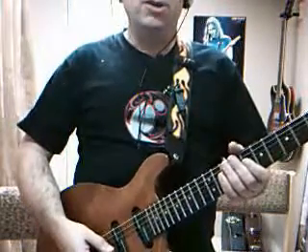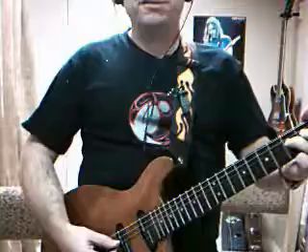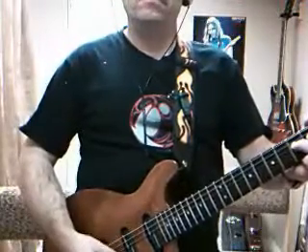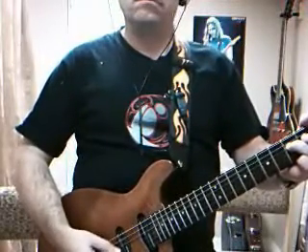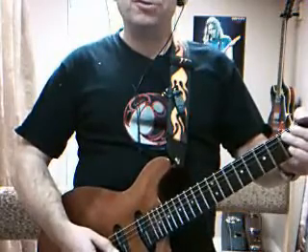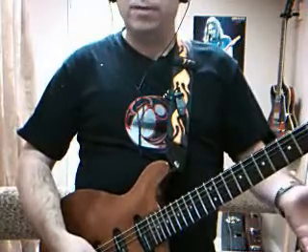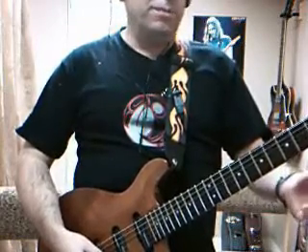At that part there you can create a little bit more dynamics instead of just doing a simple pick straight ahead. Grasp your pick a little bit harder and then give it a triplet. That can give you a lot more power during those build-up parts.